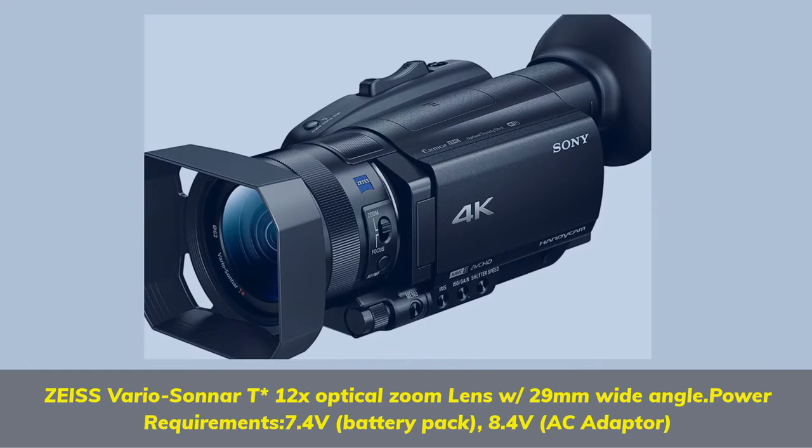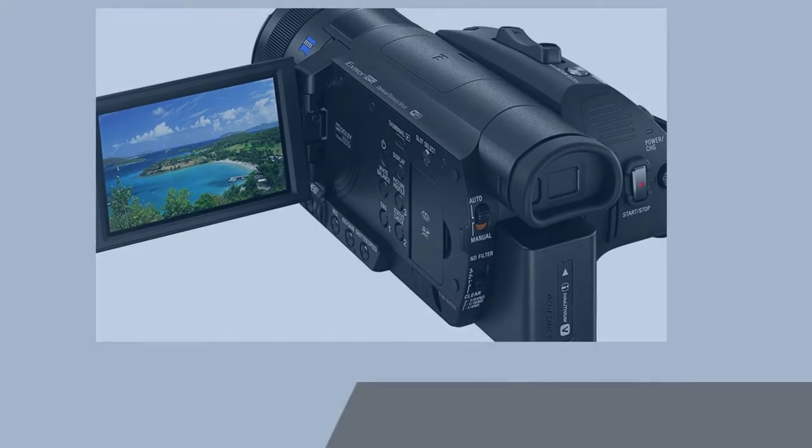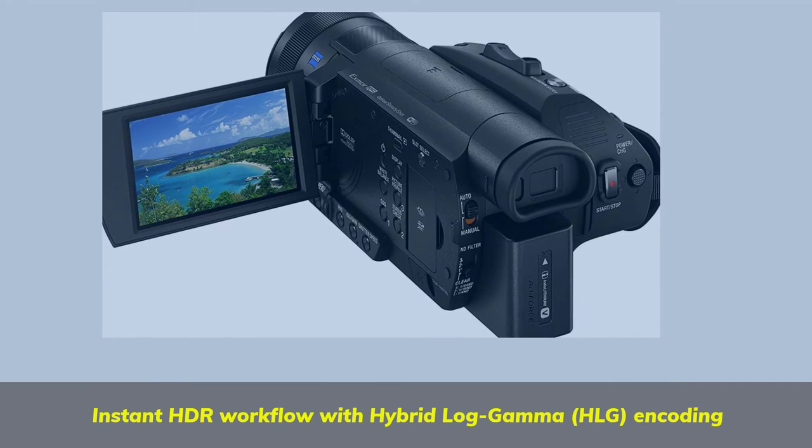Power Requirements: 7.4V Battery Pack, 8.4V AC Adapter. Instant HDR Workflow with Hybrid Log Gamma (HLG) Encoding.